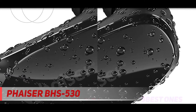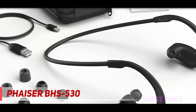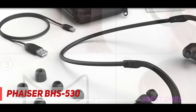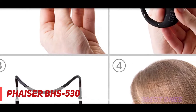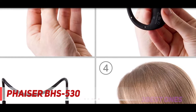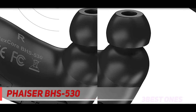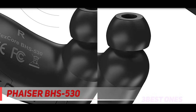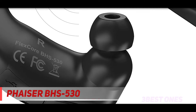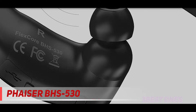VASER BHS 530 has customizable memory foam ear tips and a lightweight cord to ensure wearing comfort. The intuitive controls with easy-to-press buttons also facilitates your running. Hands-free calling and music switching are all possible with VASER BHS 530. The headphones are built with a wide volume range and efficient background noise reduction feature. The included instruction booklet was newbie-friendly, and the Bluetooth connection is just a breeze. These functions make outdoor running more enjoyable as you can immerse yourself in your personal zone.